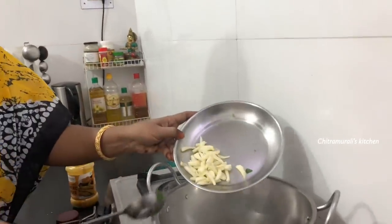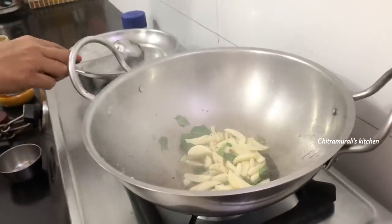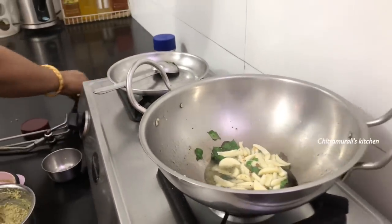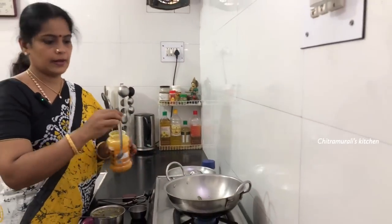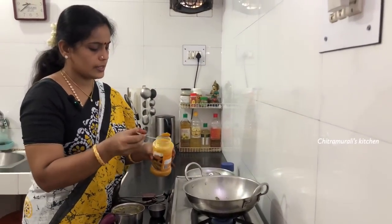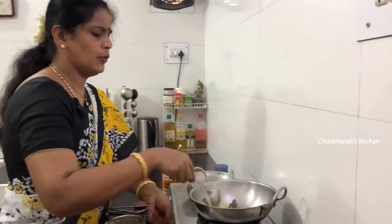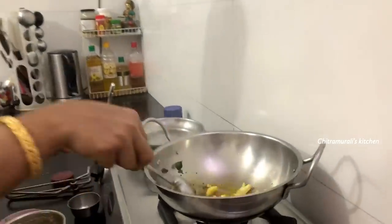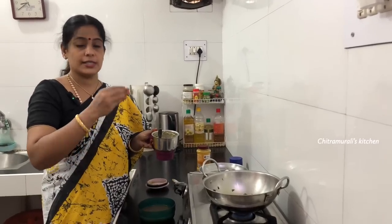We are going to make a small size with the pan. We will cut the pan and make it a little bit more. We will make a nice pan.